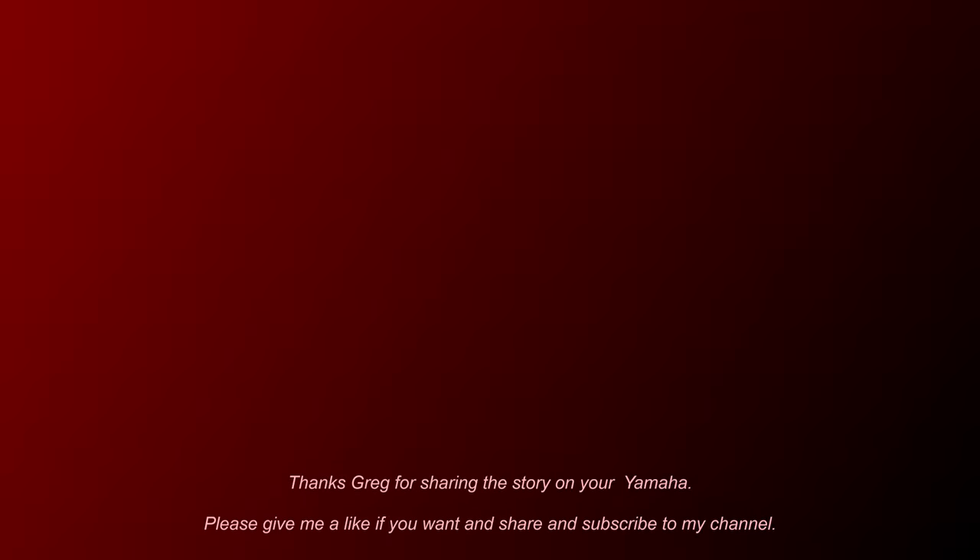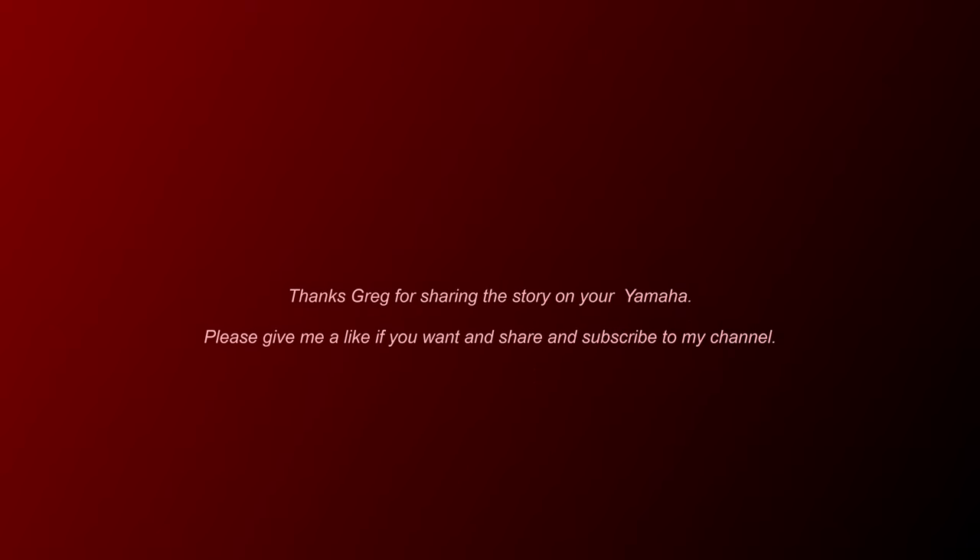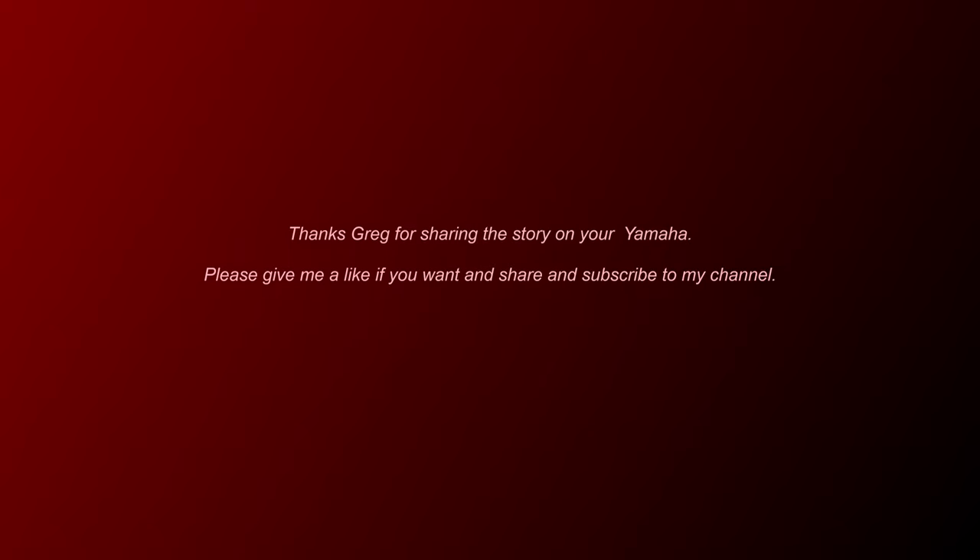Thanks again everybody. I hope you like this new format that I'm trying here — just to get some stories on my mates' bikes. There'll be more coming, so it can only get better.